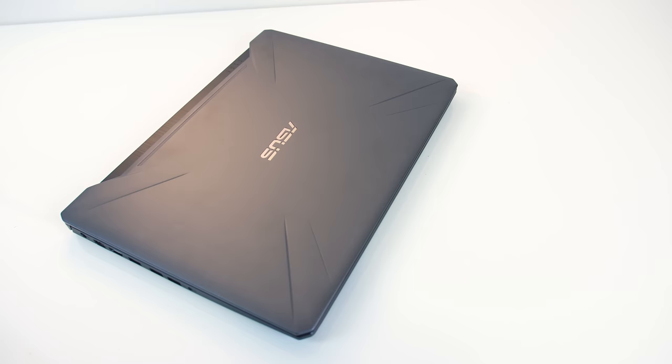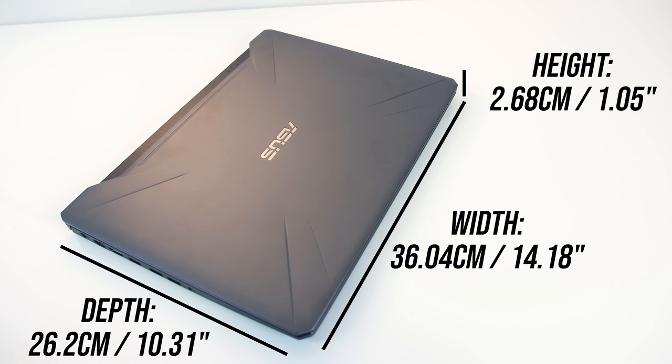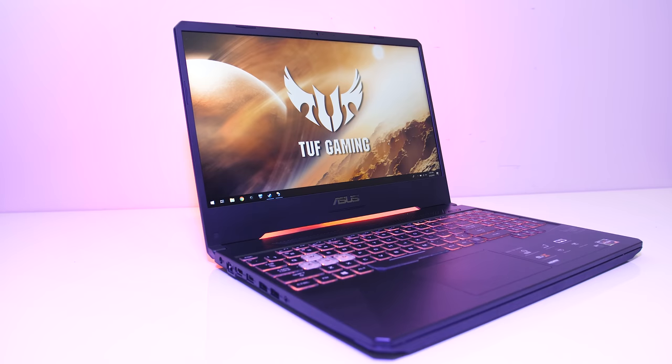The dimensions of the laptop are 36cm in width, 26cm in depth, and just under 2.7cm in height, so a little on the thicker side, but honestly not too bad — I've just reviewed a lot of thin machines lately. The smaller width allows for thinner screen bezels, though the bottom chin is larger.